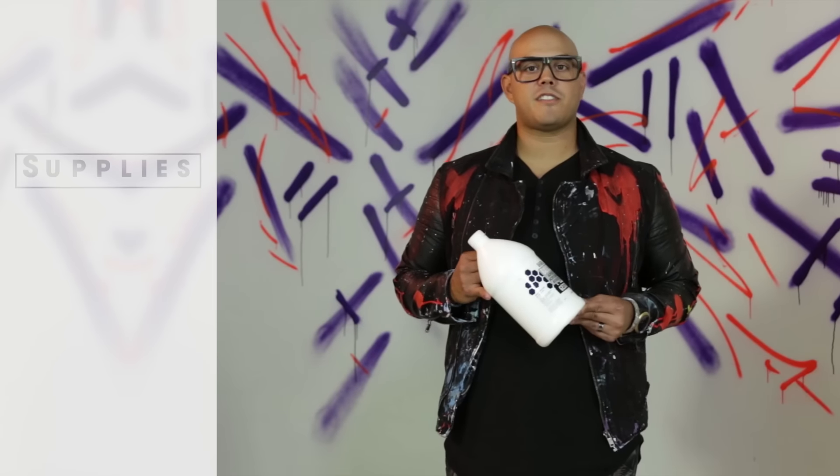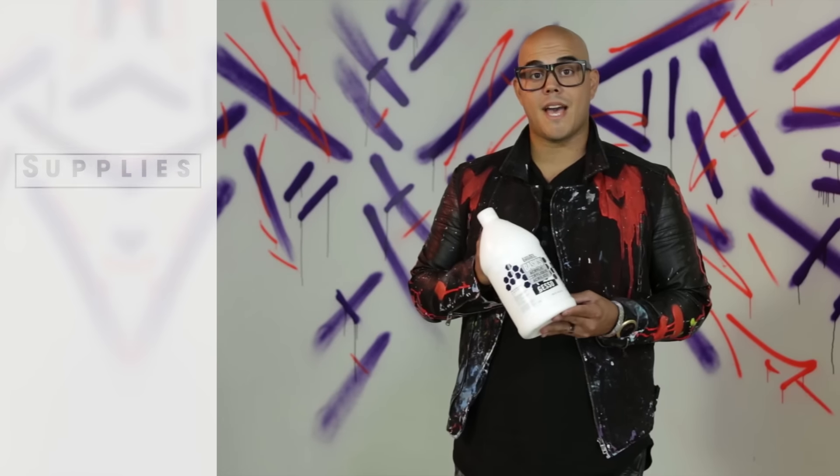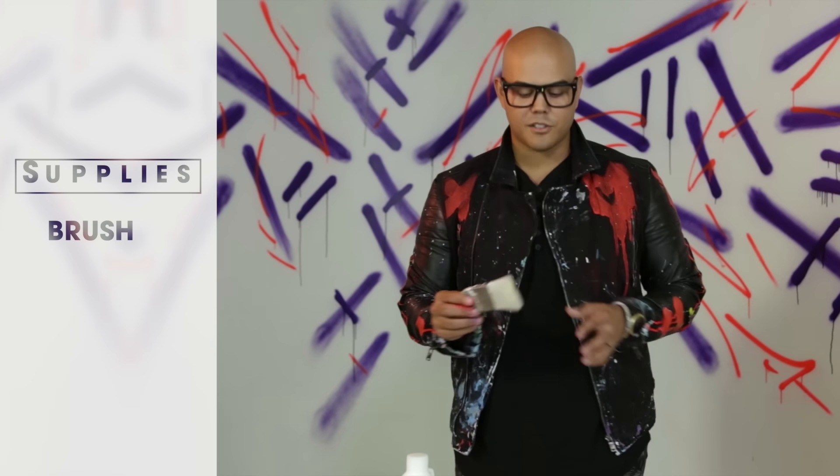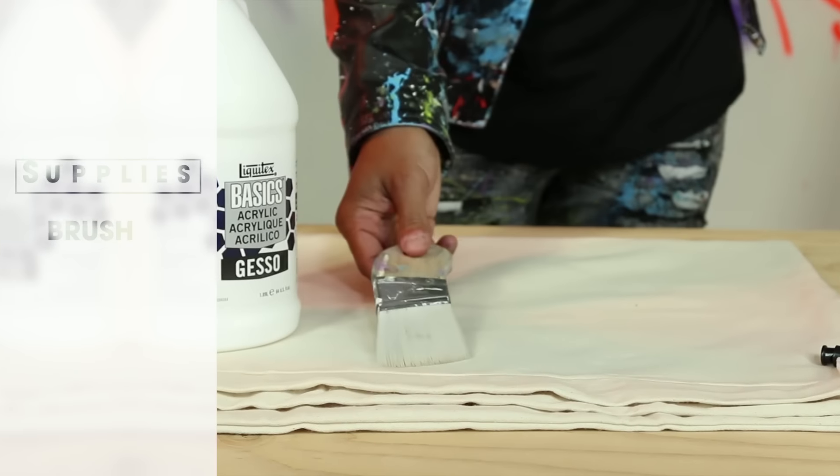Next, pick up some gesso. The gesso will help prep the surface before you paint it — creates a nice bond between the paint and the bag. Then go to your garage or a hardware store and pick up a brush about two inches. This will help spread the gesso across the bag.